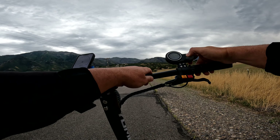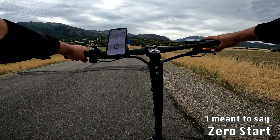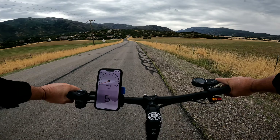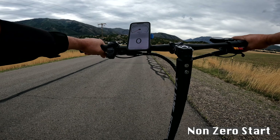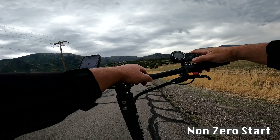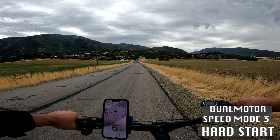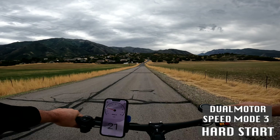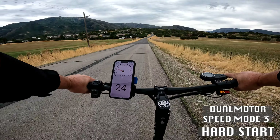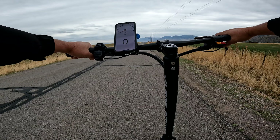There are a bunch of different acceleration options. In P5, you can change from a zero to a non-zero start. With the non-zero start, it is instantaneous — peeling out right away. With the non-zero setting, even a tiny little kick and it takes off. In P7, you can change from a soft to a hard start. The soft start is surprisingly abrupt and fast.